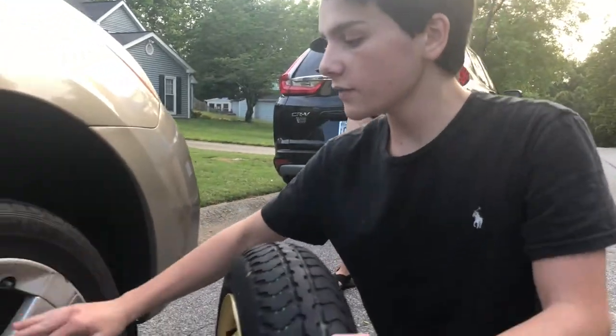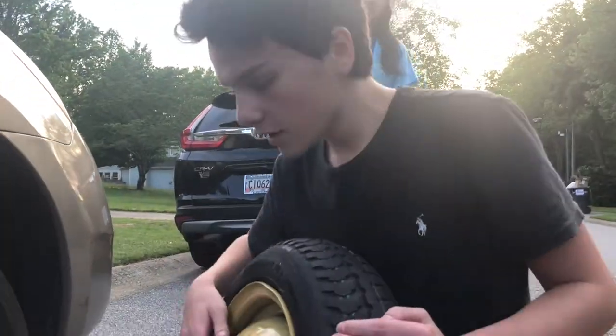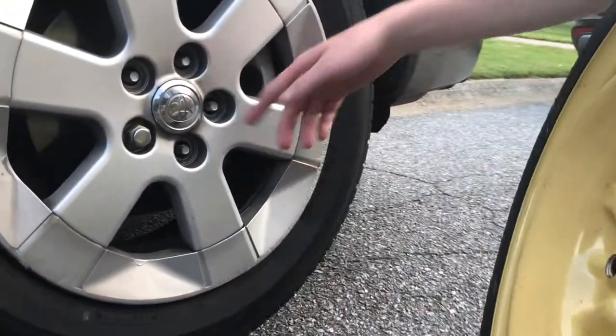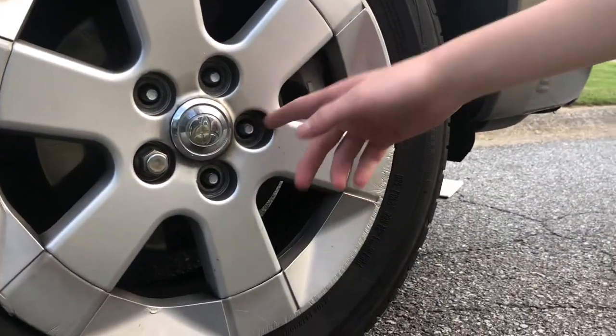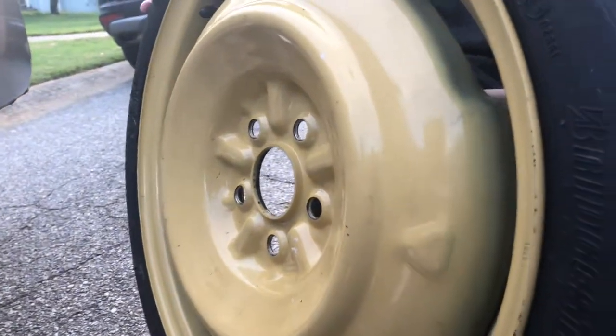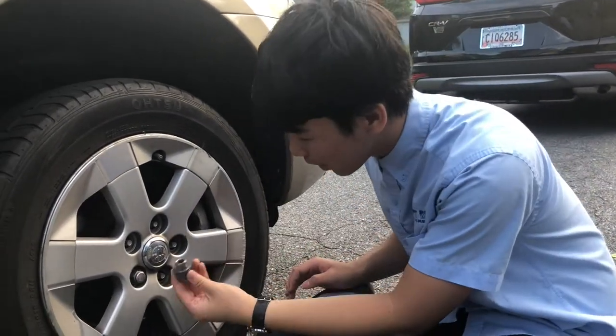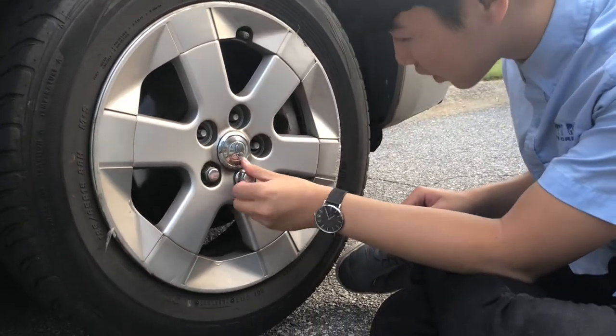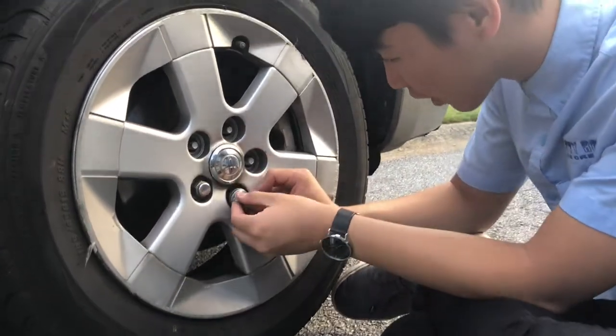Once you remove the tire after taking off all the lug nuts, you can align the spare tire — align the holes in the spare tire with the bolts right there as you can see. Once the spare tire is on, use your hands to thread the screws onto the bolts and make sure it is on correctly.